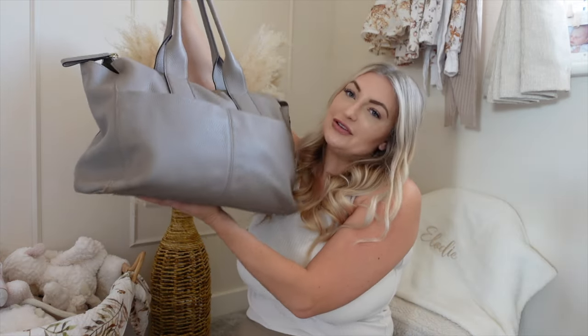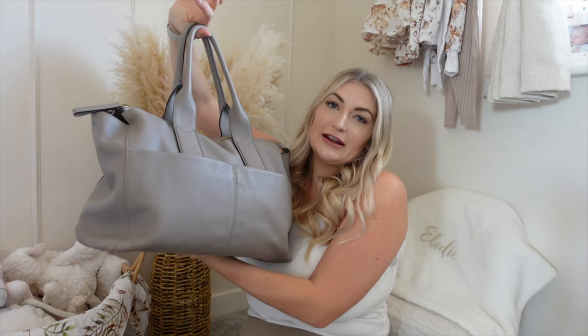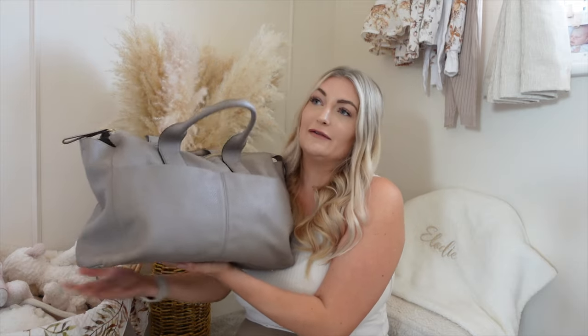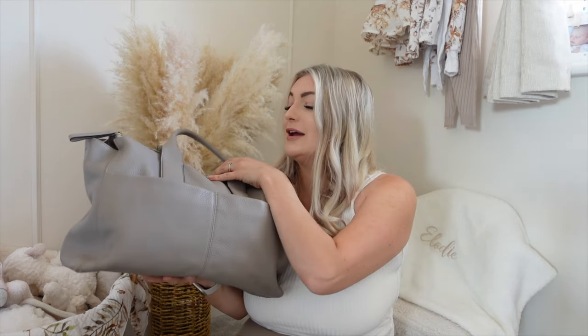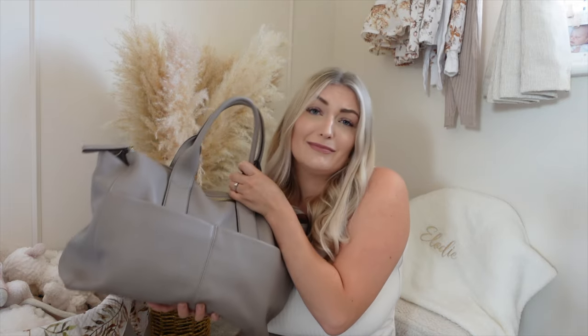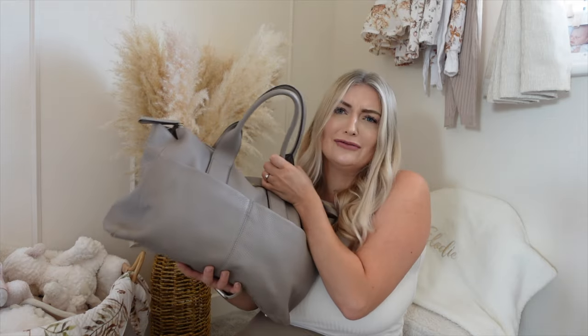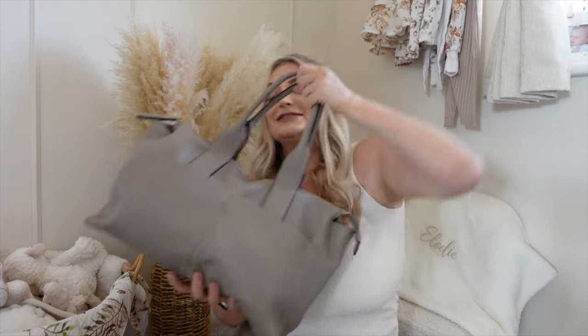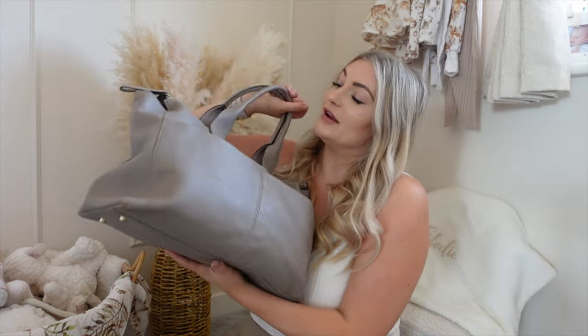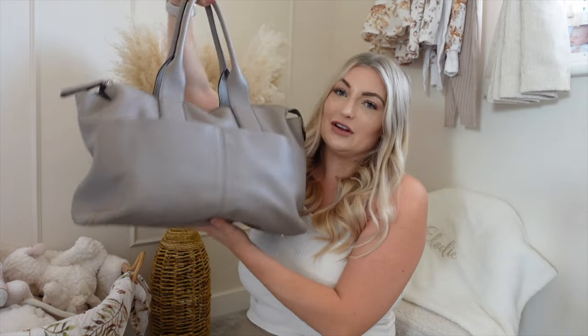This is my beautiful changing bag from Gem and Bean — I will link everything I can down below. I've had this bag since my first daughter Isla back in 2020, so it's really stood the test of time. It's been through one baby and is now going through my second. It's been thrown in pram baskets, thrown on the floor — it's really taking a beating, but it holds up brilliantly.